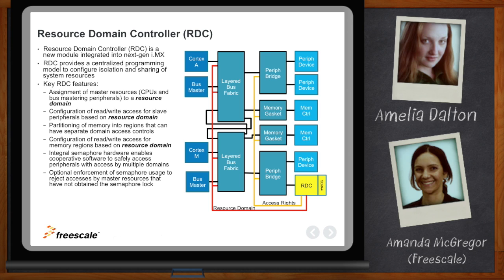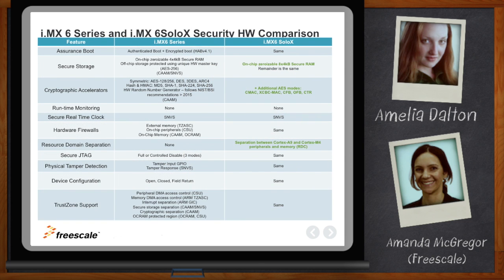The Resource Domain Controller is one of the main pillars of security for IMX6 SoloX. We've also carried forward high-assurance boot to ensure that the boot image running on the device is intended for that device. We have the ability to store secure data on chip, tamper detect pins so that if there's a malicious attack the secure data can be erased instantaneously, and a variety of other security features like crypto accelerators and random number generators.